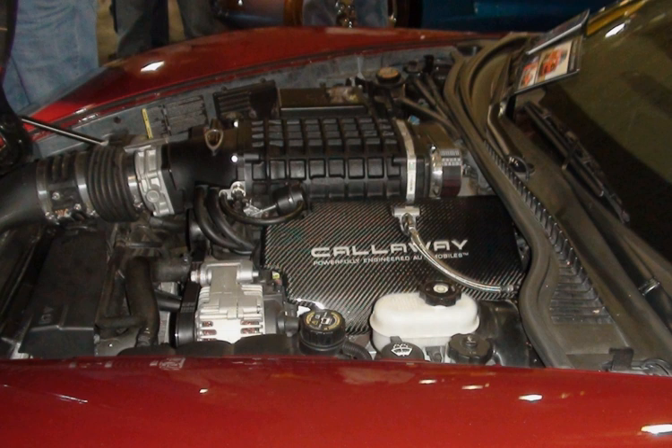The Vortec 4800 L20 makes more power and features variable valve timing. The system adjusts both intake and exhaust timing but does not come with active fuel management. The L20 has a cast iron block and power output is 260 to 302 horsepower while torque is 295 to 305 lb-ft. The Vortec 4800 base engines were dropped from the Chevrolet Tahoe and GMC Yukon in favour of the 5300 with active fuel management. L20 applications: 2010–2017 Chevrolet Express and GMC Savanna; 2010–2013 Chevrolet Silverado; 2010–2013 GMC Sierra.